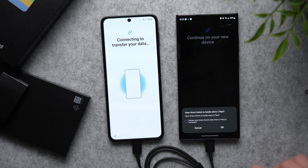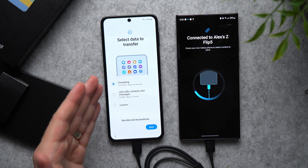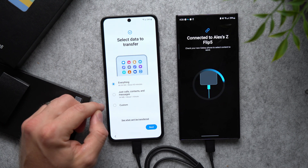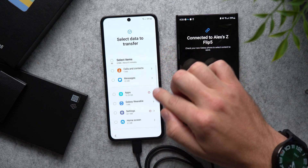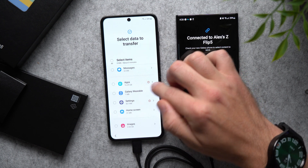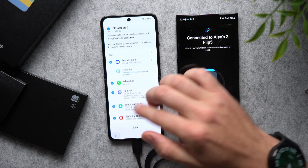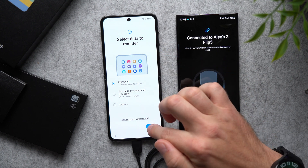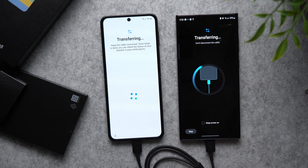There you go — you can see it's starting to transfer. Here it's going to ask you what you want to transfer. You can transfer everything — I have 44 gigabytes worth of data — or you can transfer just calls or contacts, or do a custom transfer. If you tap into the custom option and hit Next, it will show you all of your applications, messages, calls, contacts, and apps. You can specifically select which apps you want to transfer, or go back and tap Everything, which is what I'm going to do, then hit Next. If you want to transfer your secure folder, just put in your PIN and tap Next.